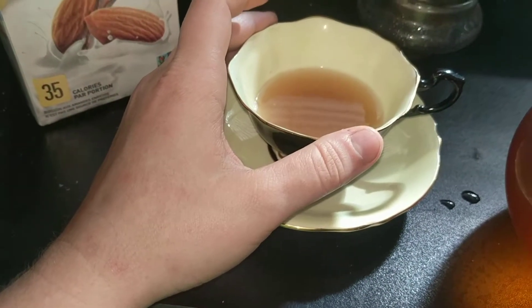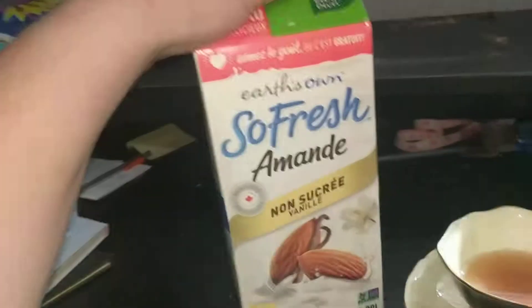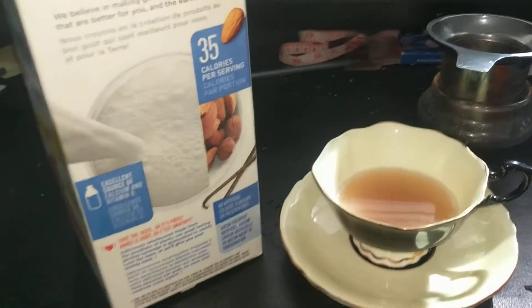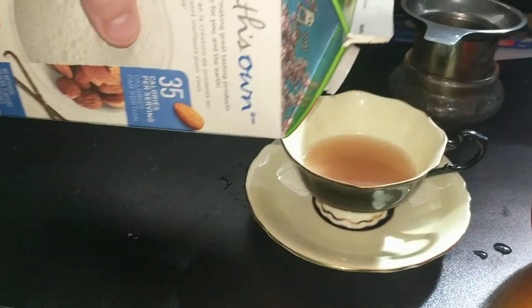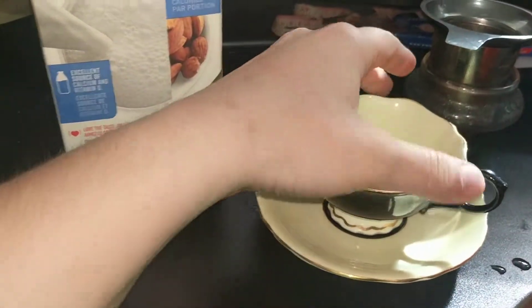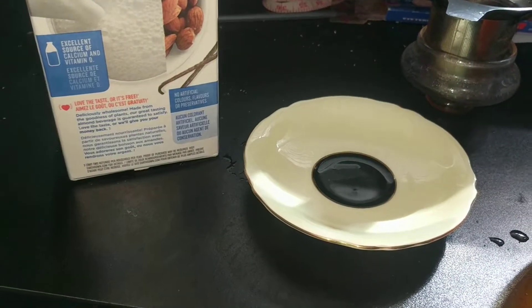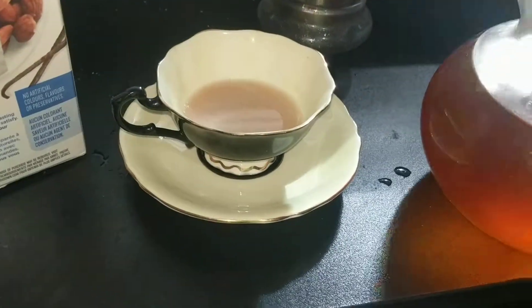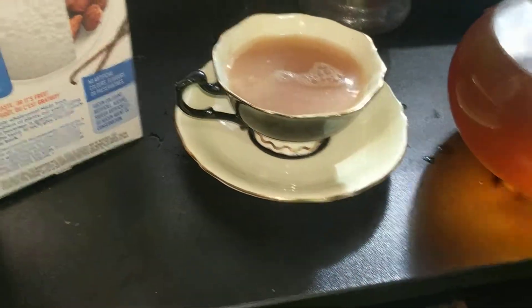This tea is pretty good on its own without milk — you still get that almond taste — but I like to have it with almond milk, cause it's an almond tea. I don't usually drink regular milk, so I usually go with almond or coconut or one of the alternatives. But this stuff is so good as a latte. With almond milk, it just makes it so almond-y — like almond candy.